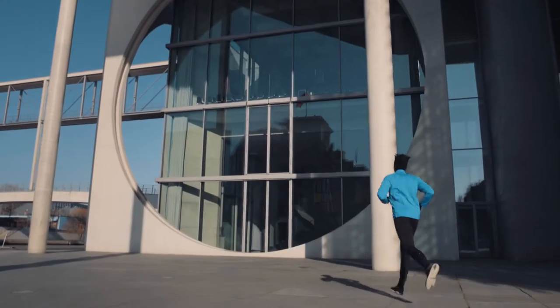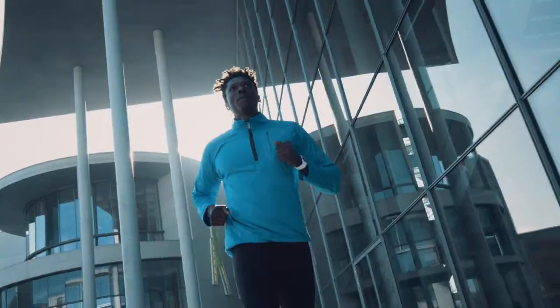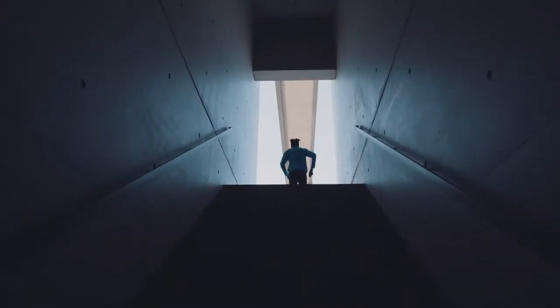700 million of us run, but most of us don't achieve the performance we're capable of. Through lack of feedback to preventable injuries, we coach you to get the best out of your run.